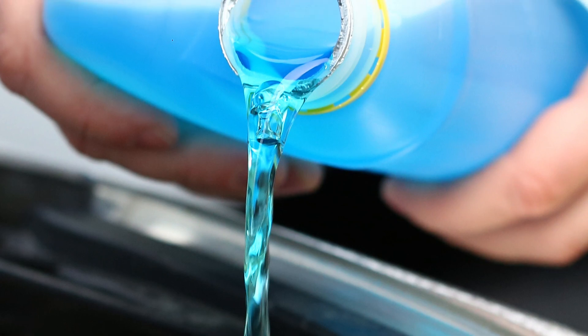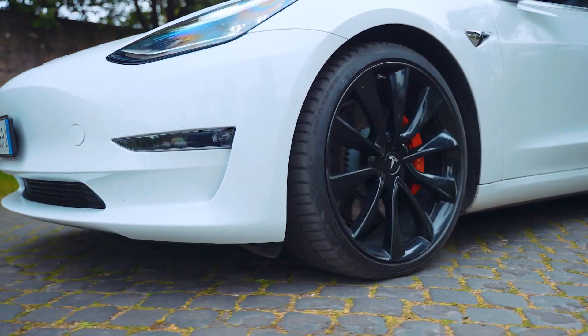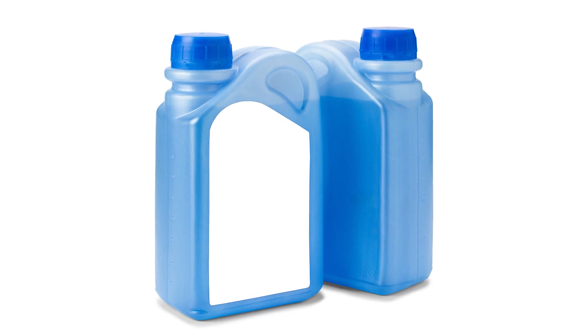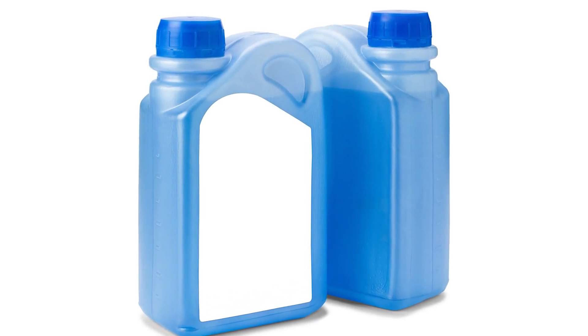Most EV OEMs specify a proprietary coolant specification. Tesla and Rivian, for example, recommend a G48 coolant. It is often recognized by its distinctive blue or blue-green color and is formulated to provide long-lasting protection for engines, drive systems, and other battery components.